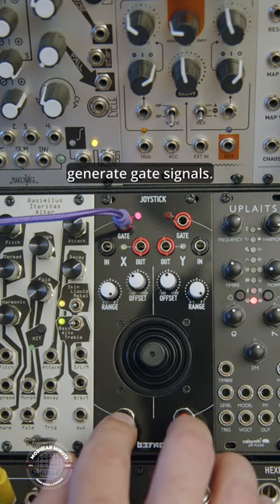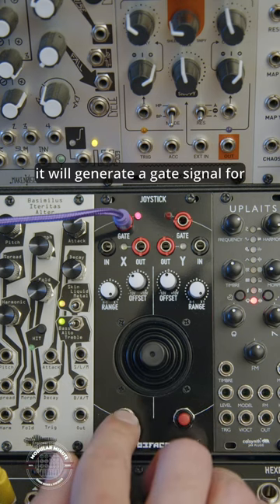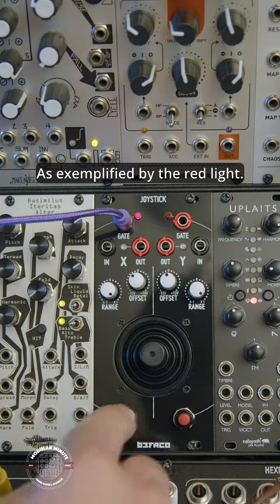These buttons are used to generate gate signals. When the button is pressed, it will generate a gate signal for however long it's held, as exemplified by the red light.